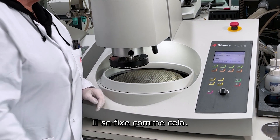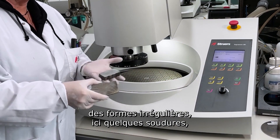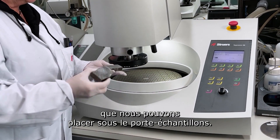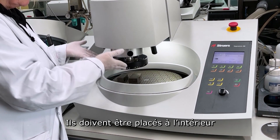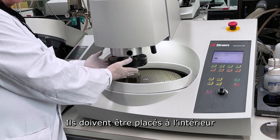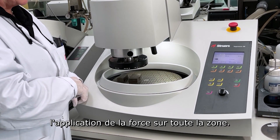It's fixed like this. I can take one, two, or three samples of irregular shape. I can take here some weldings that can be placed under the holder. They should be placed exactly inside the ring, so we are sure that they will apply the force on the whole area.